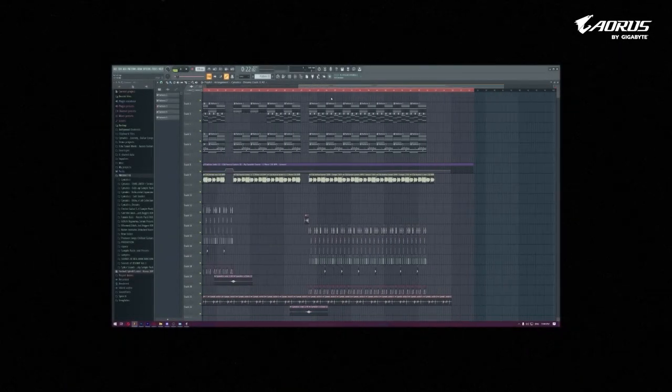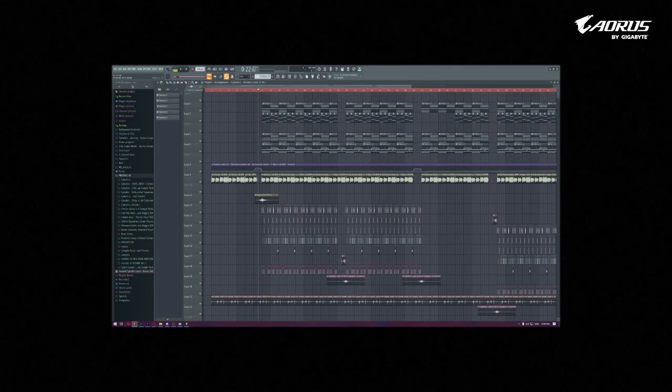So this is the overview of my project — it's just a very basic project that you can understand. This is the chords, this is the bass, this is the keys, synthesizers and all. These are the plugs, these are all the beats, and this is some ambience which I will be talking about later.